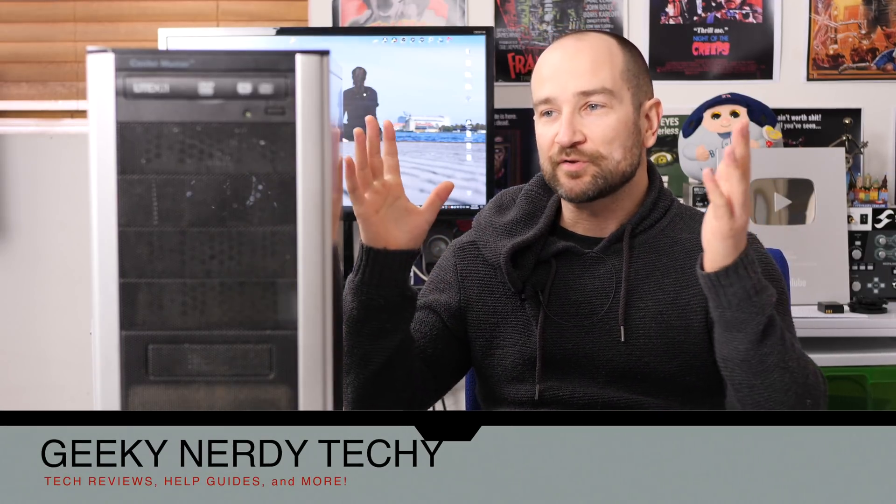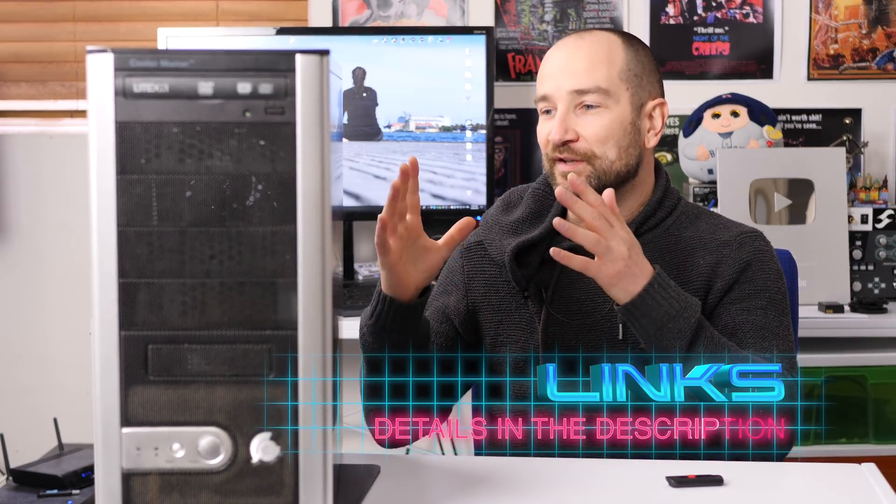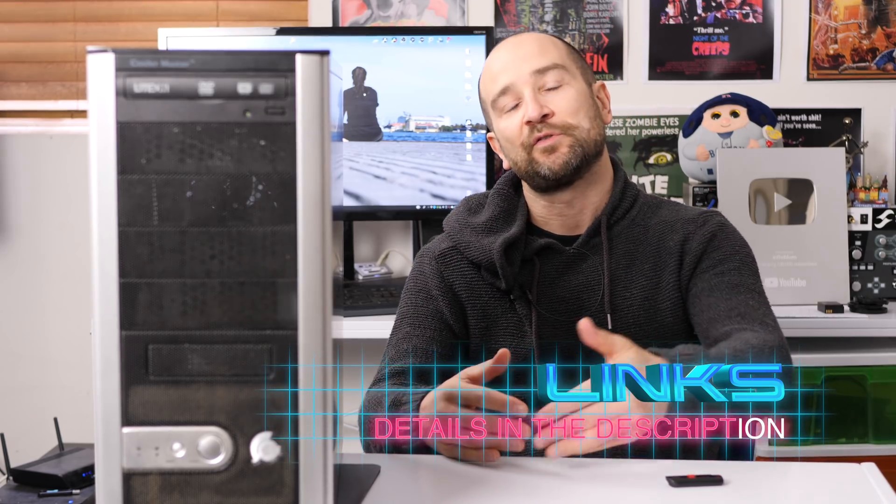Welcome back to the channel folks, my name's Shane. Today we're going to start a brand new series of videos repurposing old computers for something new. This particular computer I've had for a number of years, but rather than just throwing it into landfill today, we're going to see whether or not we can turn it into a digital audio workstation using Linux Ubuntu.